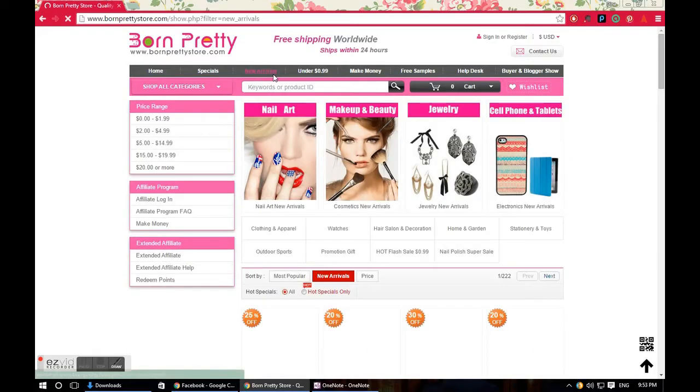Welcome to Secretary's Nail Art. Today I have for you a recent haul that I did from BornPrettyStore. I ordered this around Black Friday because there's so many sales and you can't pass on everything.